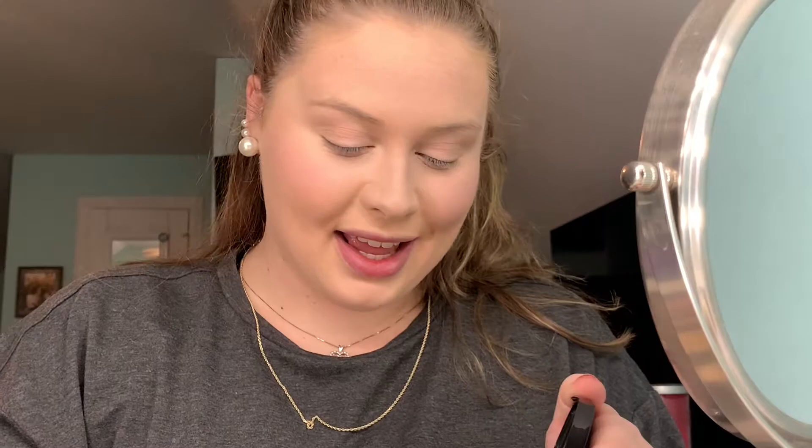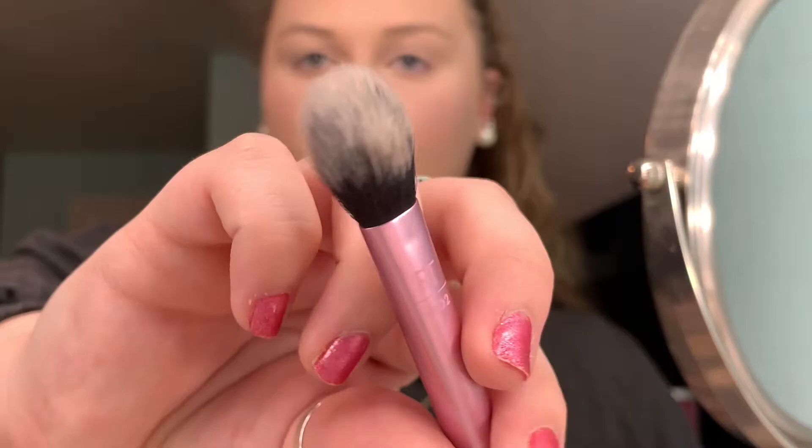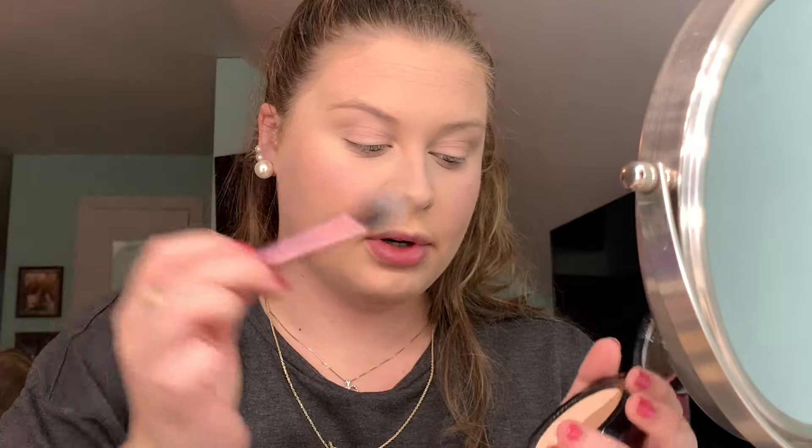The contour and highlight duo comes with a little booklet. I want to take the lighter highlight/sculpt shade. I'm also using the Real Techniques setting brush. There's a little bit of creasing, so I'm going to blend that out, then dip this little brush into the lighter shade and set my under eyes with it.